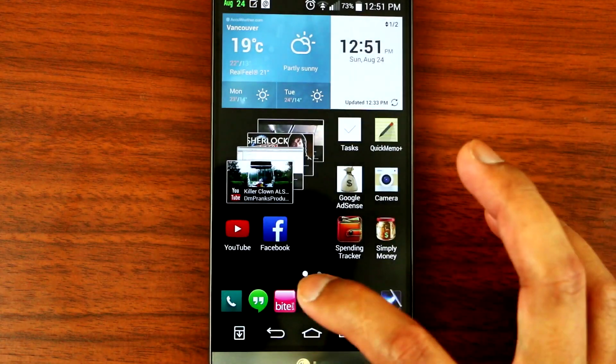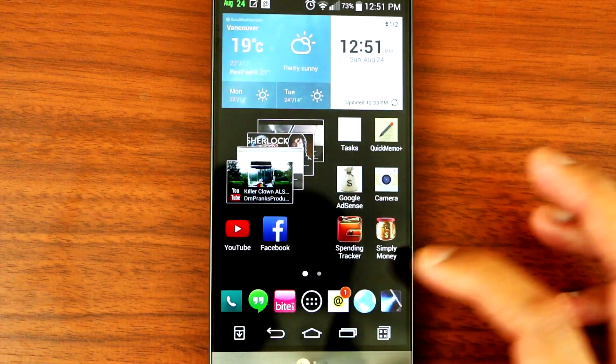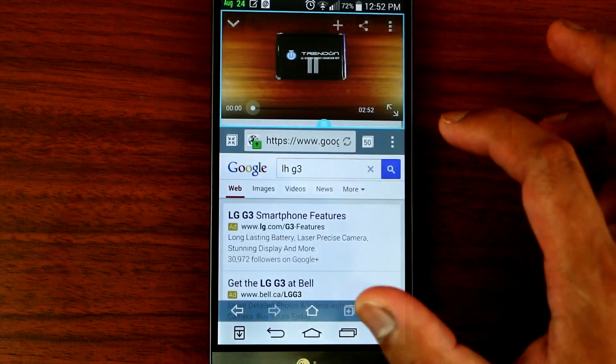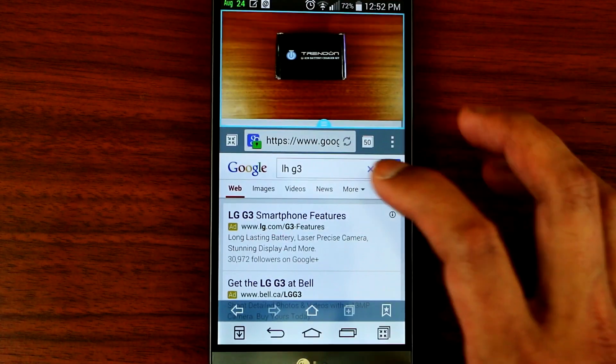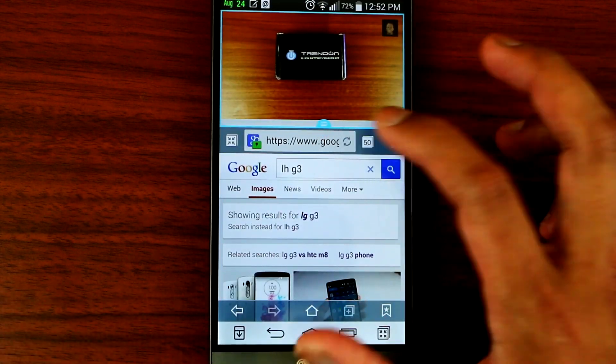It's very smooth. There's no lag. I'll show you guys the dual screen. Today I'll also be showing you guys the Trendon lithium battery charger kit for the LG G3.